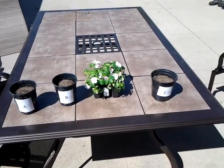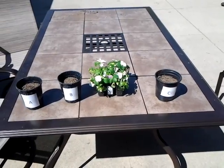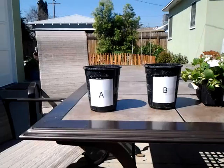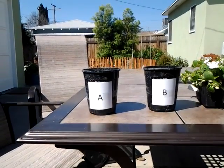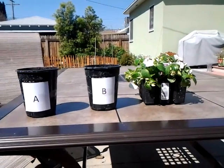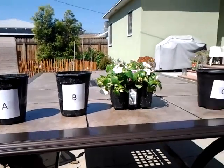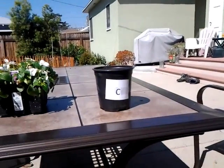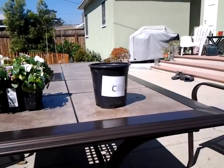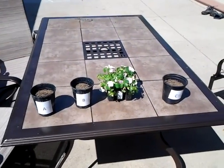The plants in pot A are going to get the standard tap water but boiled in a metal teapot. The plants in pot B are going to get standard tap water microwaved. And the plants in pot C are going to get standard tap water not boiled at all. So, the question is, which one will be the healthiest?